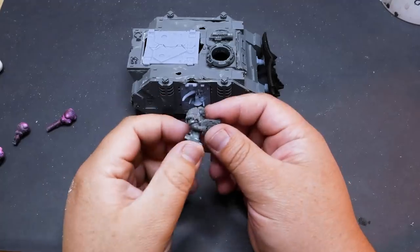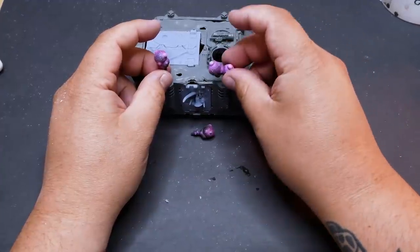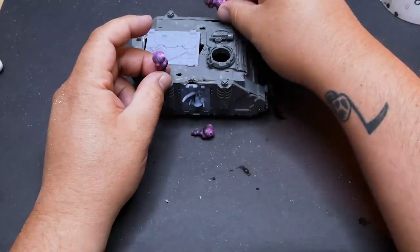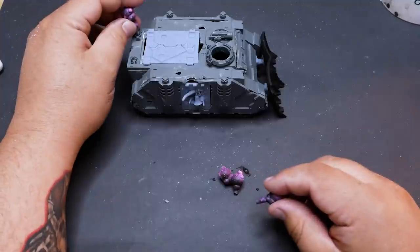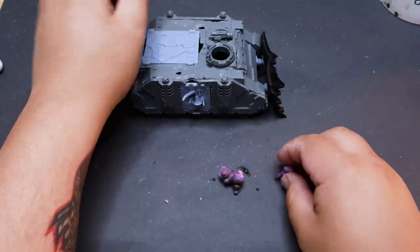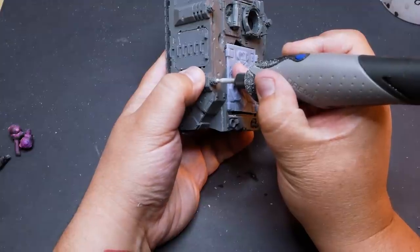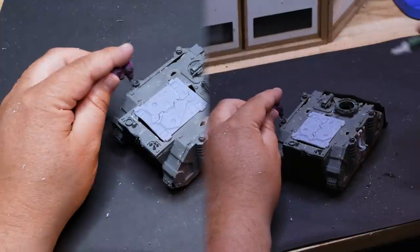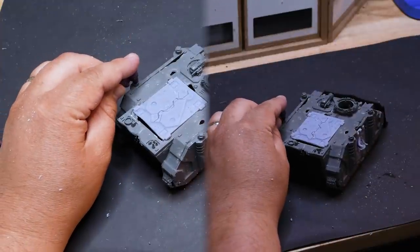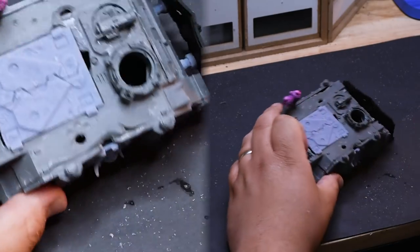A while back I 3D printed some large spores to be used as basing materials. I thought they were perfect to fit onto this Rhino. I drilled out one of the smokestacks to fit a spore into, and used some existing holes in the hull to fit a couple more. This is definitely a unique touch without going too far over the top. The gunner was a pretty quick fix — a couple of new Plague Marine shoulder pads and I put him right back on top of the tank. Now we just have to paint the thing.